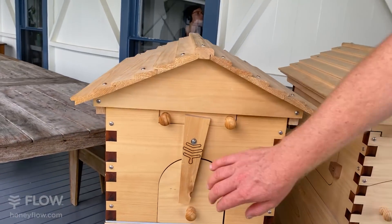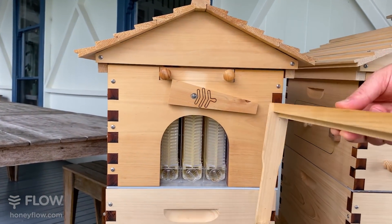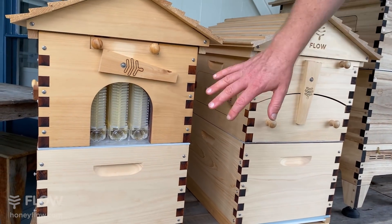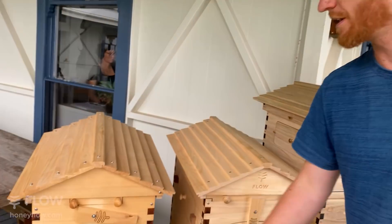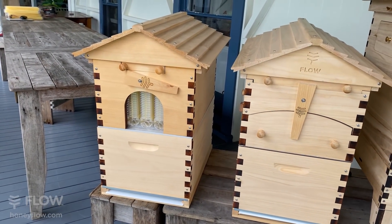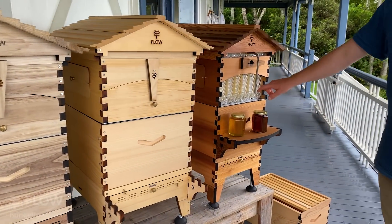Starting over here, there are various different levels of Flow Frames. This one is what we call a three — so we have three frames in the center of what we call our Hybrid, and then traditional frames on the edge for you to collect some honeycomb from. That's why we call it the Hybrid: you've got honeycomb on the edges and Flow Hive in the middle. So if you want to dabble in the Flow Hives but still want some conventional frames in the top box, the Hybrid is there. It's also got a lower price point, so some people like to start with the Hybrid.